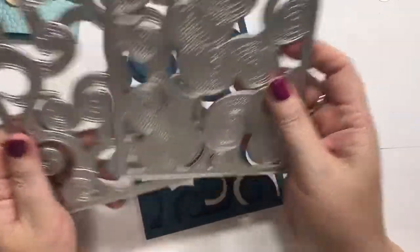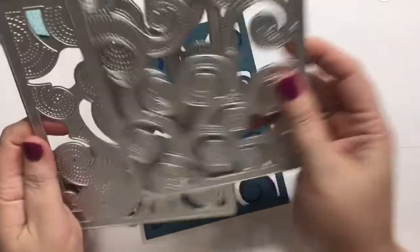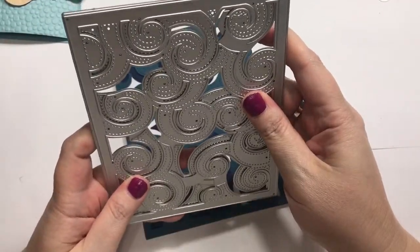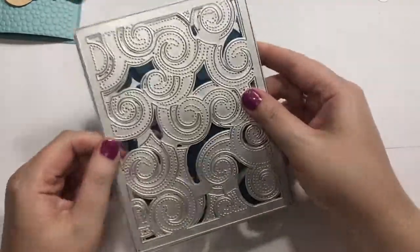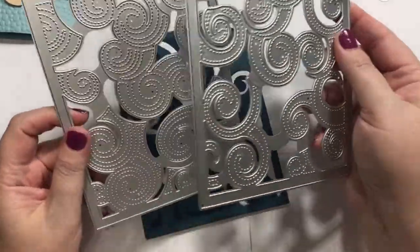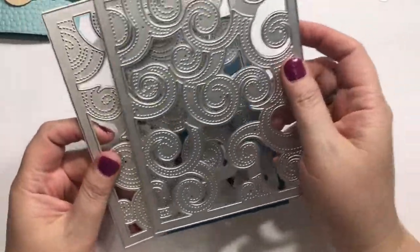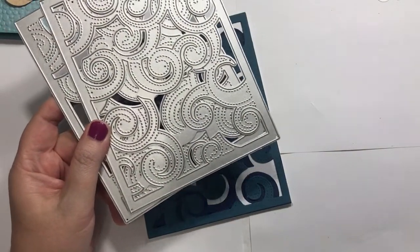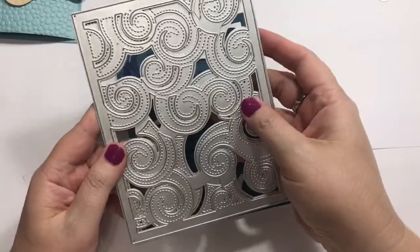So I ordered these from — this is like an unbranded die, we'll call it. So first of all, they're a little larger than the card. That's okay, because you expect some differences, you know. Let me find the other one. Well, I don't even know what I've done with the other plate.